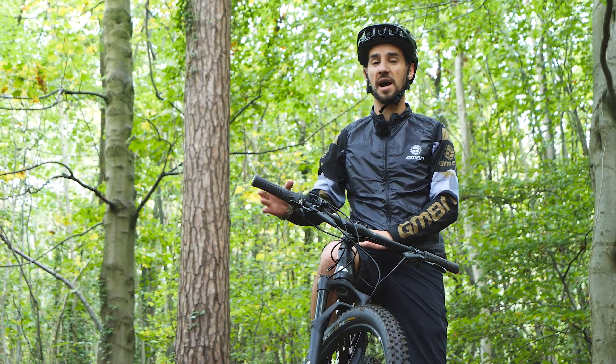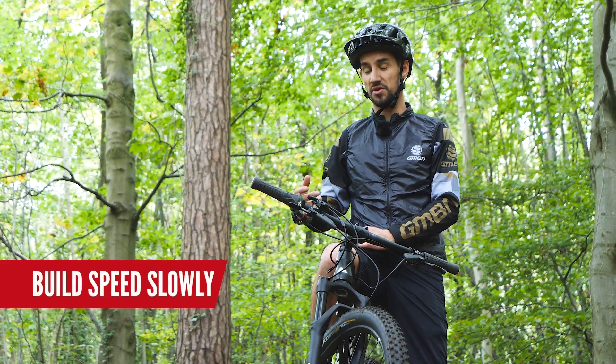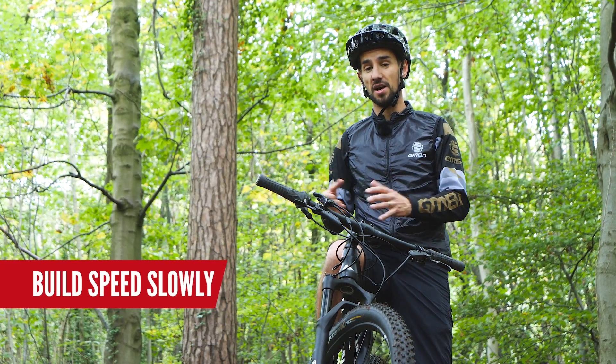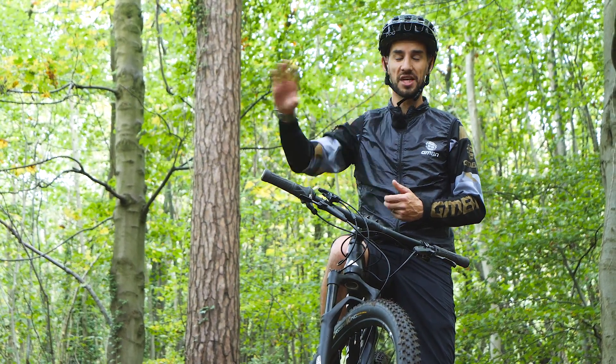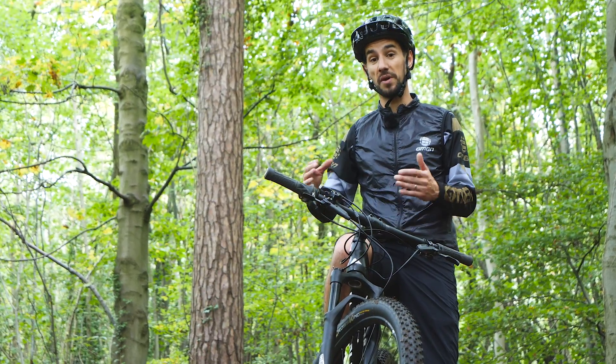On a steep section like this, I'm going to have to let the speed build. Because if I try and brake at the same speed, I'm going to lose grip and potentially crash. So make sure the run-out is nice and clear and try not to panic when you do get faster.